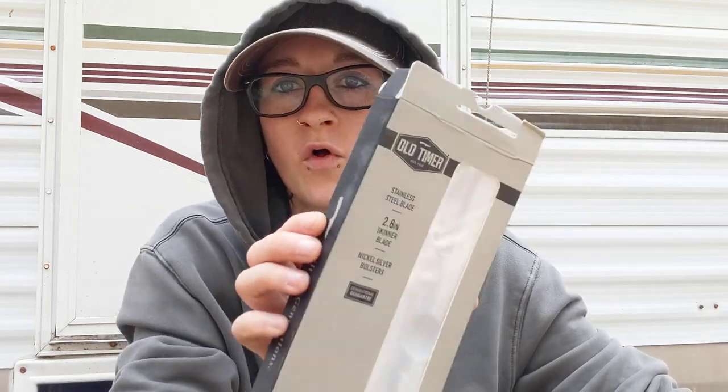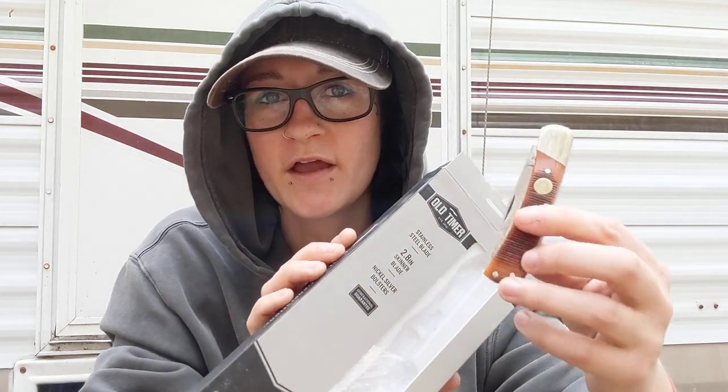How's it going fam? Welcome back to Erica's EDC. Today we're going to go over a bunch of new stuff that has come in and I'm going to do my first impressions after using some of this stuff for a few days. We're going to talk about this whole old timer knife thing because everyone's been asking about it and there's definitely some confusion in regard to the blade steel.